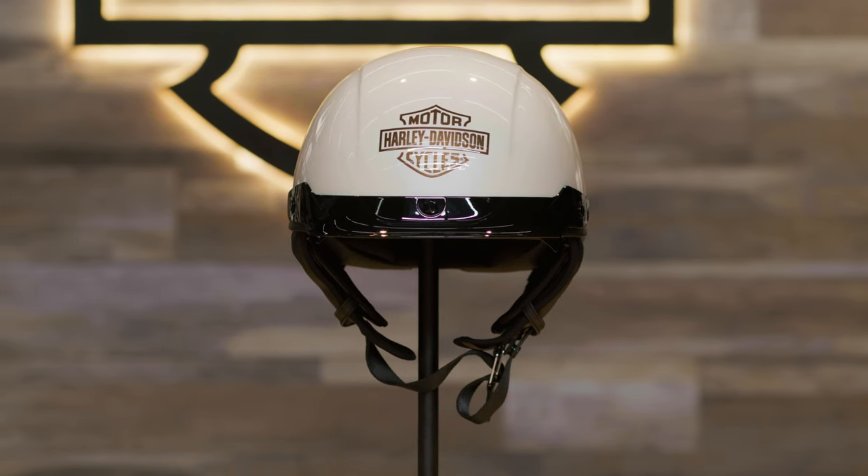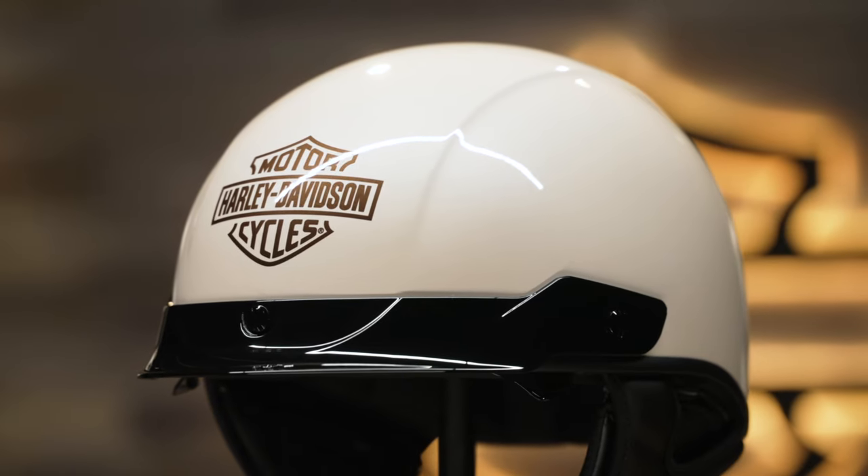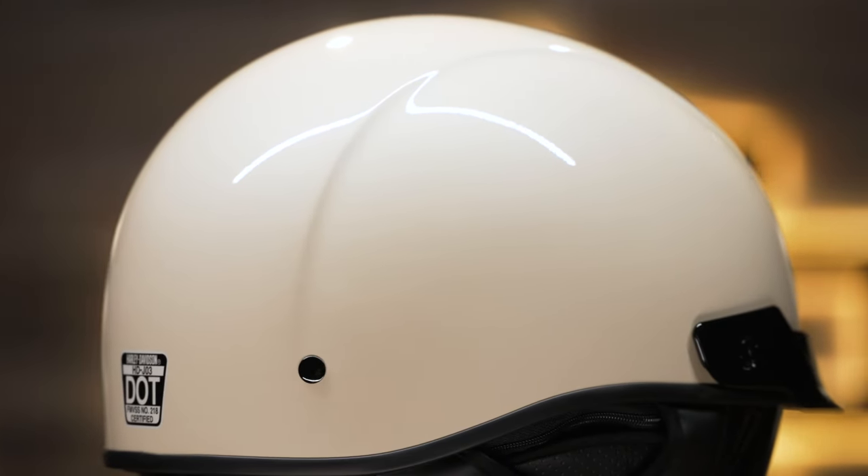This half helmet is loaded with features that make it a rider favorite. First of all, this is a super comfortable and lightweight helmet. It's constructed of fiberglass and a spectra fiber shell.